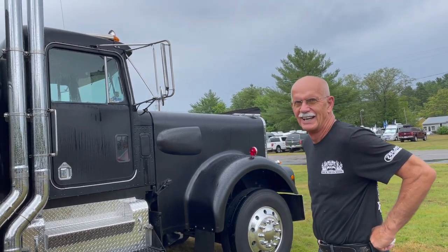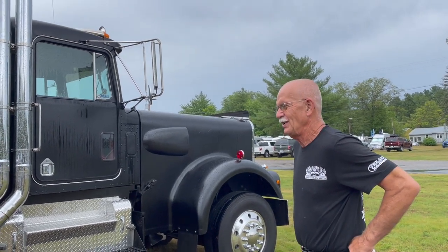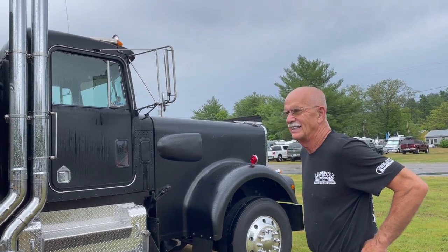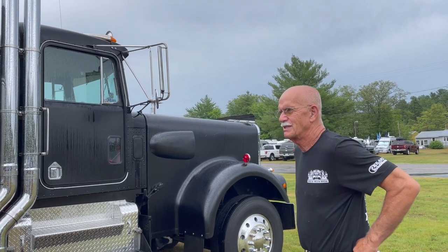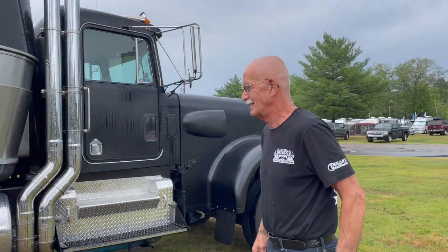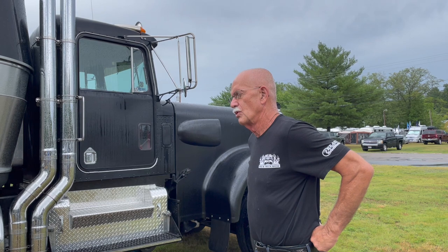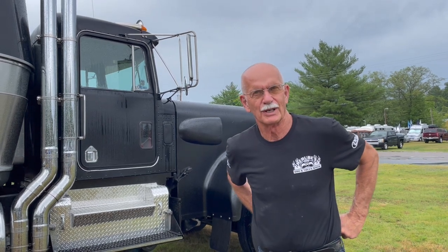This is awesome — it's a conversation piece wherever you go, and it just looks so cool. It's definitely been fun. If it wasn't raining, you'd have a crowd out here. It's completely changed how my retirement would look.